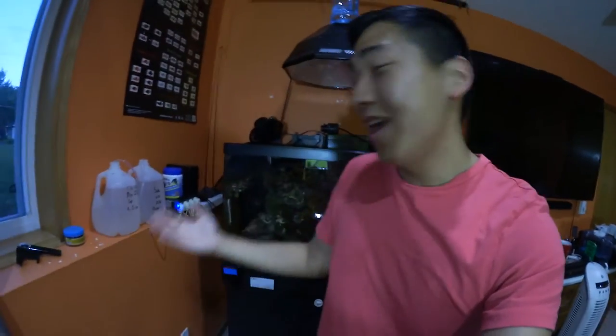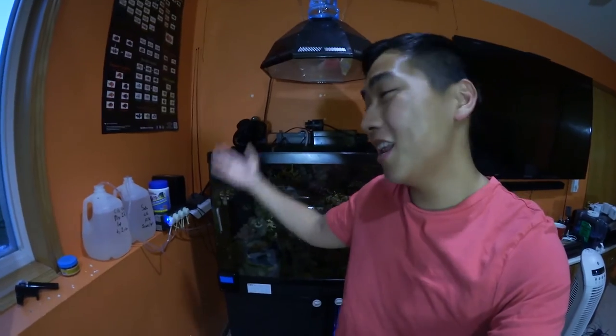Welcome to another episode of Reef Keeping. What's up guys, it's Noah here. How are you guys doing? I'm doing great. I want to say a shoutout to D from Brooklyn for sending me a tripod. I'm excited to give this a try once I have time to actually use it.